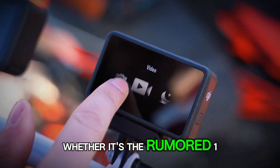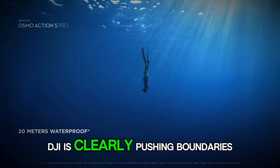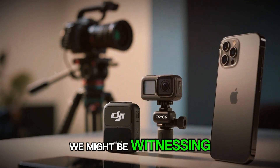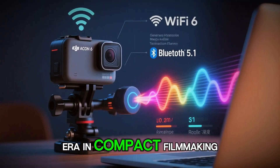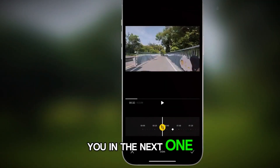Whether it's the rumored 1-inch sensor, 8K power, or next-level stabilization, DJI is clearly pushing boundaries. And if these leaks are even halfway true, we might be witnessing the start of a new era in compact filmmaking. Until then, stay creative, stay curious, and I'll catch you in the next one.